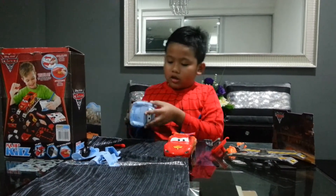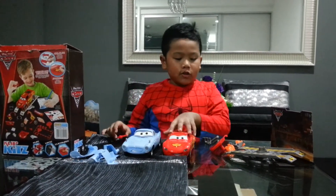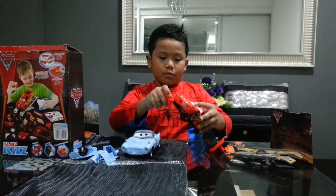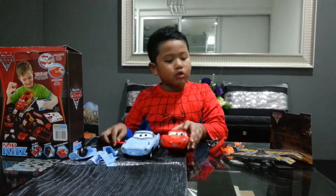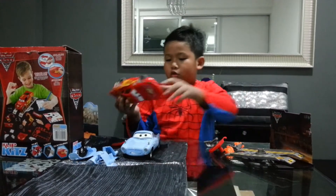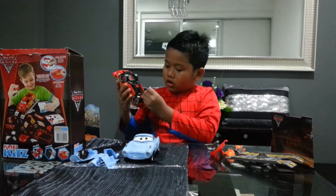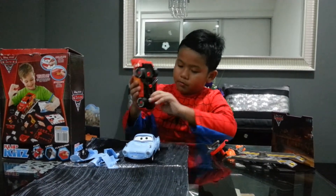You have to open all the wheels. I'm going to start now. I'm going to start with McQueen. We don't really need to open the wheels actually — you only need to open this part here, so that we can take this out. Just pull it out like that.